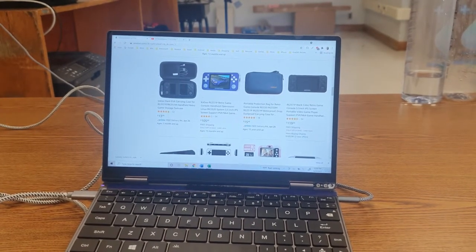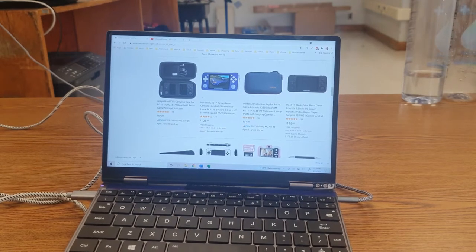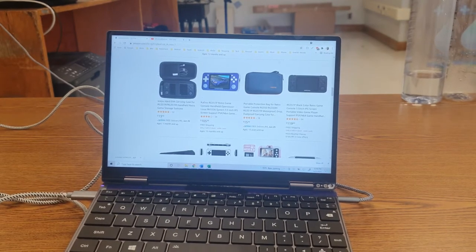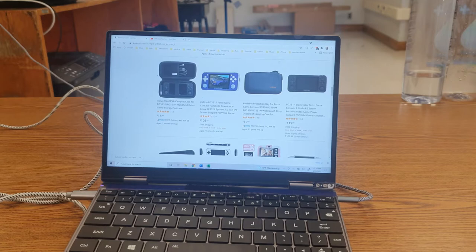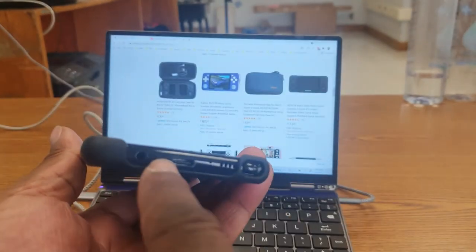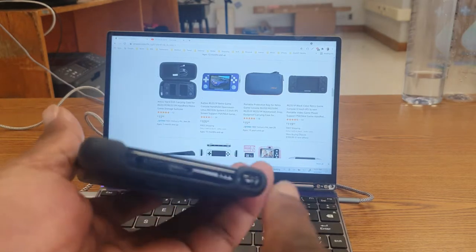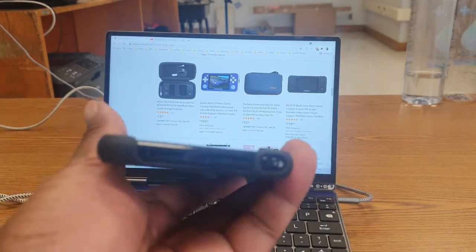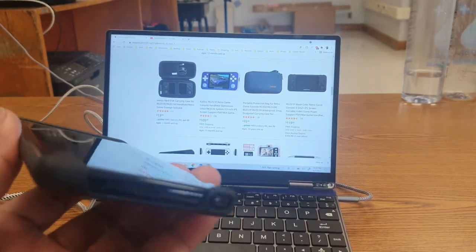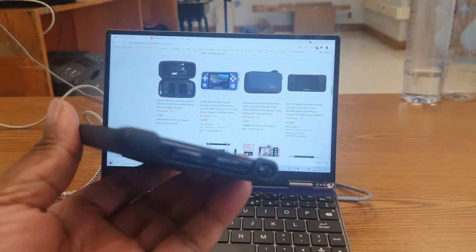I'm going to list the things you'll need in the comment section as well, just in case you don't get them all. Some of these things are optional, but I'd suggest you get them to get the full effect of playing your games on your phone. First thing you're going to need is, of course, an Android phone. I'd definitely suggest you get an Android phone with USB Type-C in the middle on the bottom — that's technically optional, but it's what I suggest because of the controller I'm going to recommend.